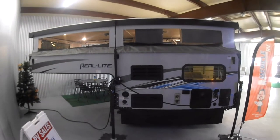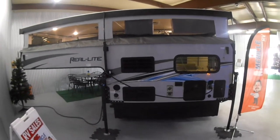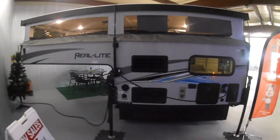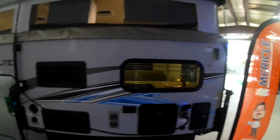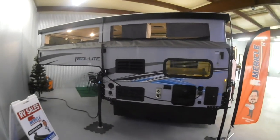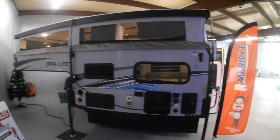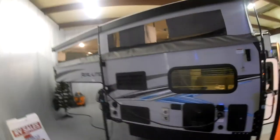Well hello campers and welcome to Miracle RV's new indoor showroom. This is Brandon and we're going to show a brand new 1604 Palomino Real Light truck camper we just received. This truck camper is designed for half ton or larger trucks with at least a five foot bed, so you have tons of options no matter what kind of truck you have.